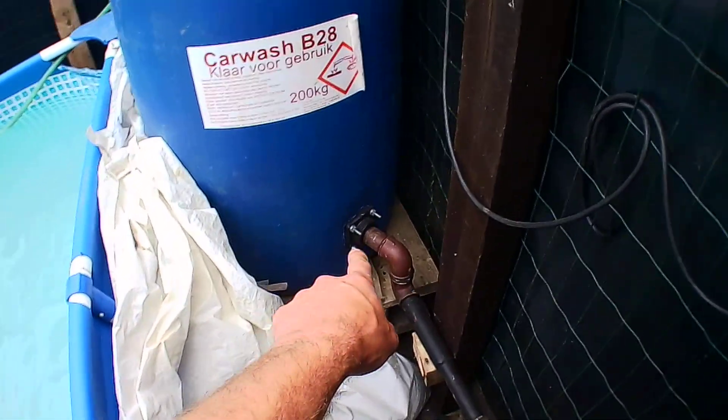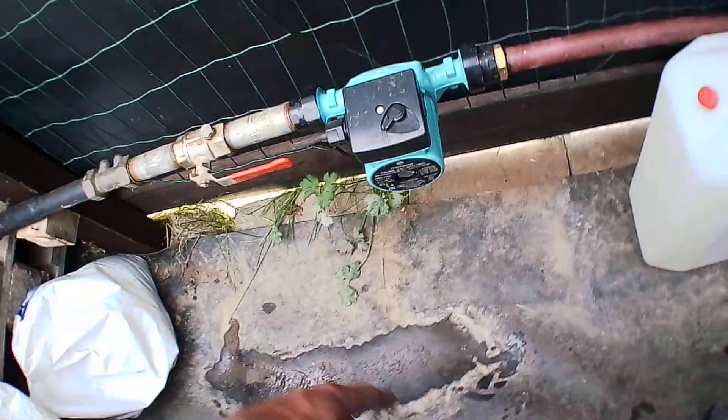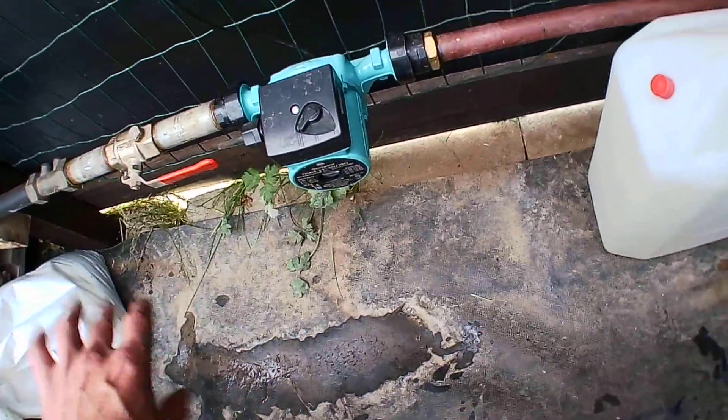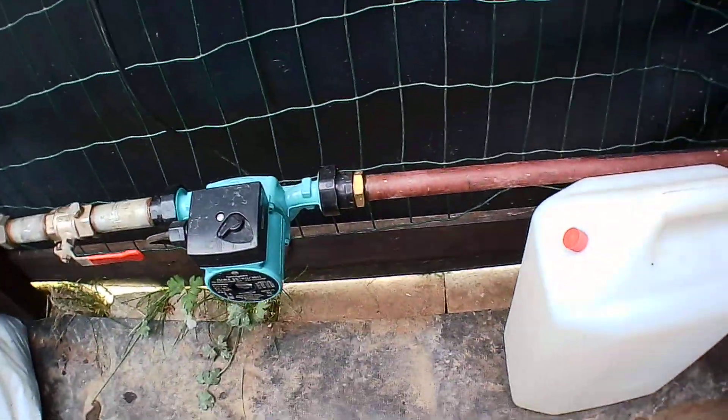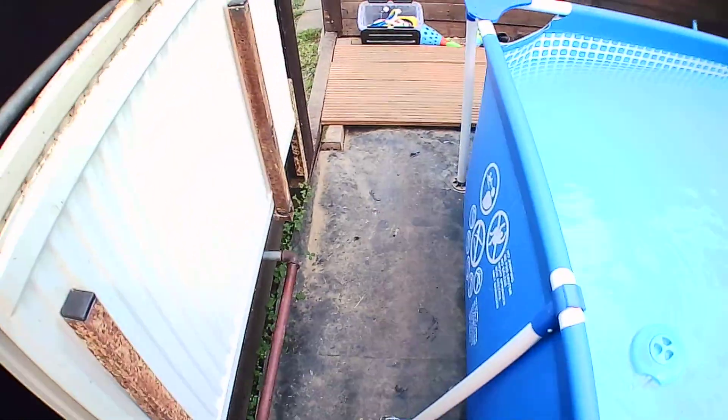The bottom part — water is coming to a pump. You can also shut that one down for when I need to do something, I can shut the line down. All the lines are running down to feed the burner.